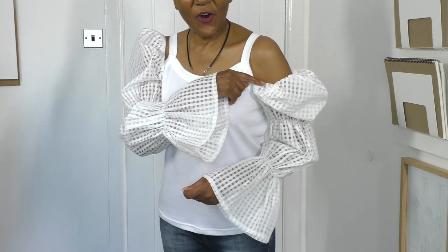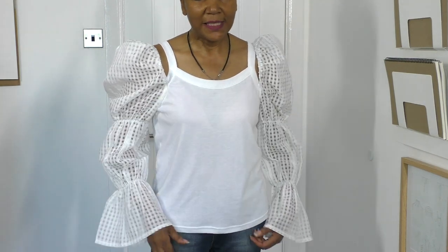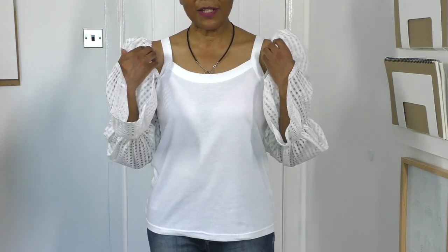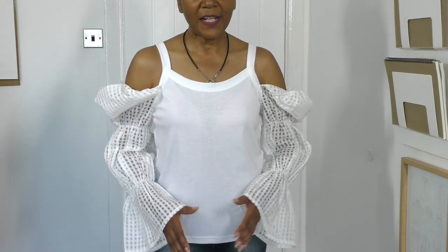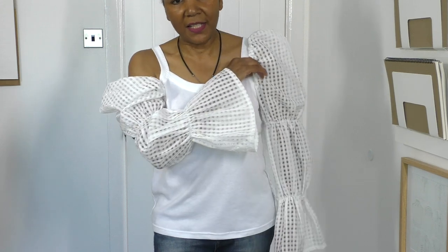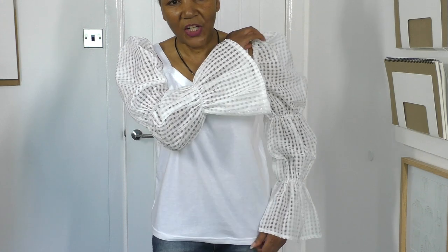This one is slipping off — it doesn't want to stay. Why does that always happen? Oh well, I love that, but it does have two looks actually, because I also like it this way — that's a nice look too. But if I had to make a choice it would be my original idea. Though if I ever come across another garment like this, the second option would definitely be on my new fashion list.